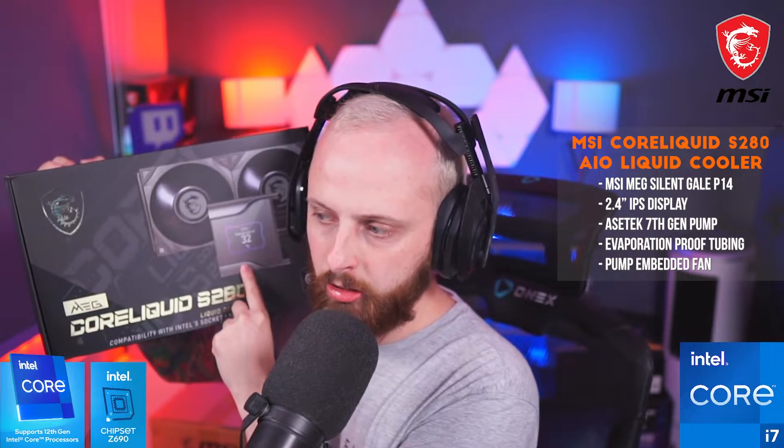This next one is sick — I didn't even know this was a thing. This is the MSI Core Liquid S280 AIO liquid cooler. Look at it — there's an LCD screen on it! You can literally look inside your case and see your temps. It's a 2.4-inch IPS display built right into it, and it's ready for 12th generation Intel.